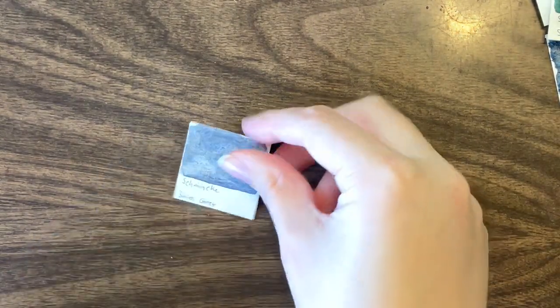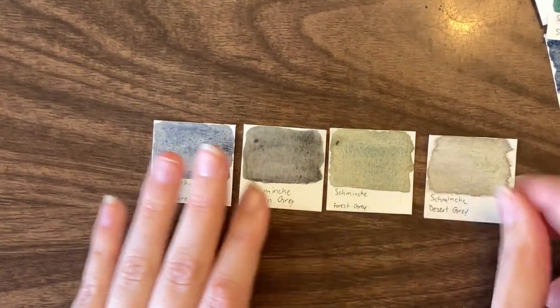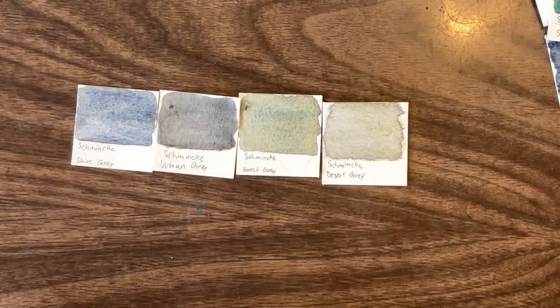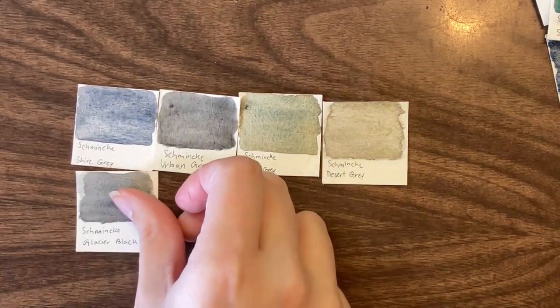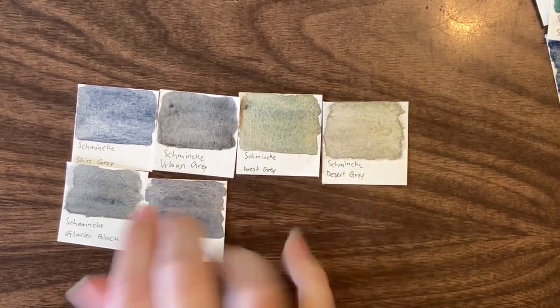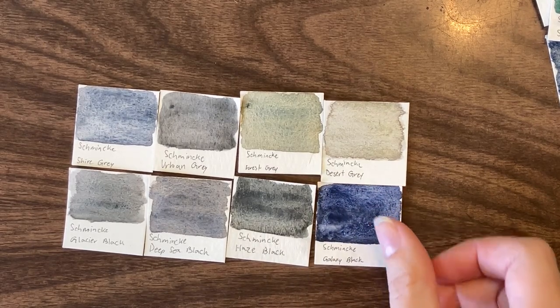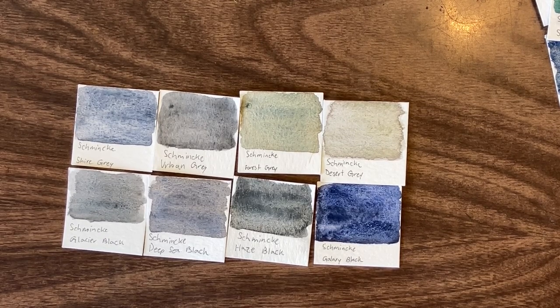Alright, grays and blacks. They all look too similar for me. Other than Galaxy black, they all look pretty similar. I take issue with that because I have so many fantastic handmade granulating grays that don't look the same — I know it can be done. There is no reason for these four or five grays, including Desert gray, to all look that similar — but they do.